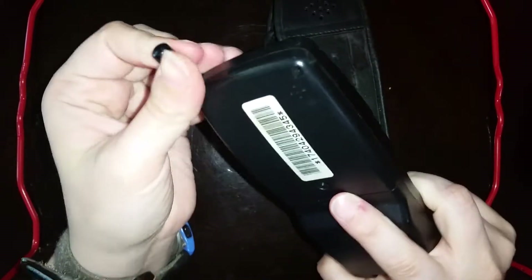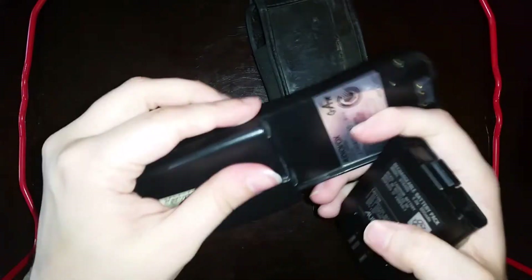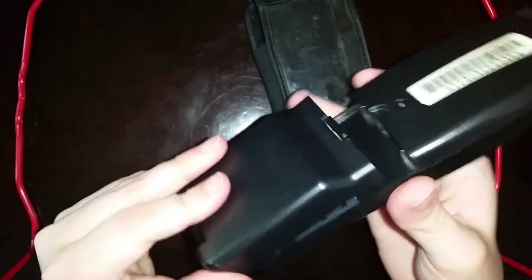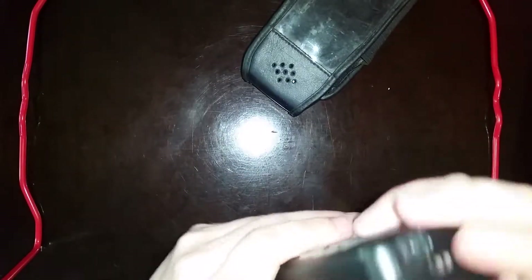I don't believe most landline users would have had digital handsets like this with a phone book feature programmed in. Just removing this one's battery to see if there is any sign of a SIM card or anything like that. Not sure about these though - I'm not even sure that they're cellular - but I have a very strong theory that they are cellular phones. Also they have these nice little cases. You wouldn't put things like that on something that was just going to stay in your house.